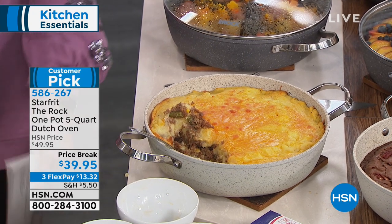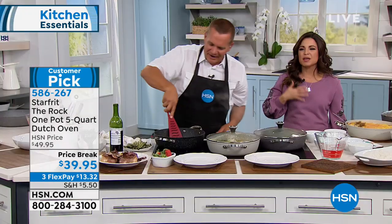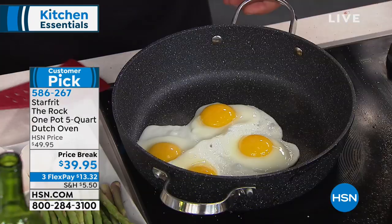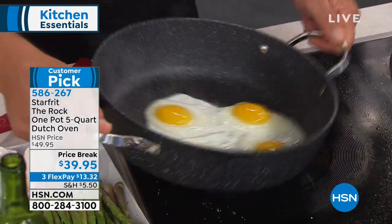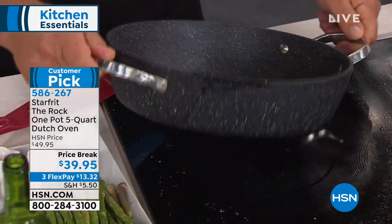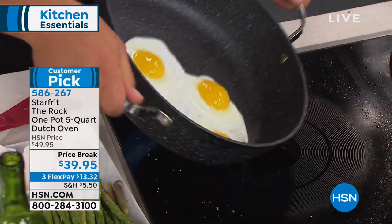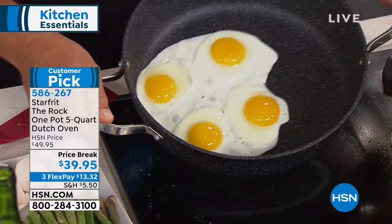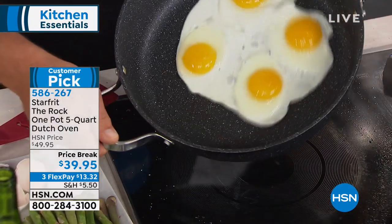For the new year, if you want to declutter and get new stuff for the kitchen — maybe your pots and pans are worn — talk about saving space, saving time, and having one piece that does everything. It's a pot, it's a pan, it goes in the oven, it goes to the table. And look at these eggs — we didn't put anything on the bottom, no oil, no butter — just dropped four eggs right into the pan.